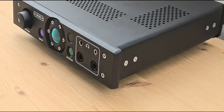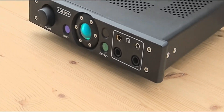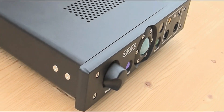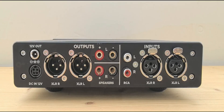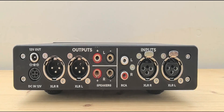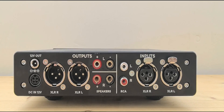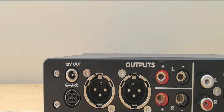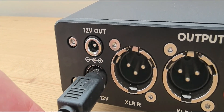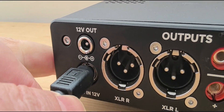The Alto requires 12 volts DC power to operate. It comes with an external power supply, but you can use your own — for example, a better linear one. Here we see the back side with the DC 12-volt input. There is also another 12-volt output if you want to connect a second Alto or some other product.